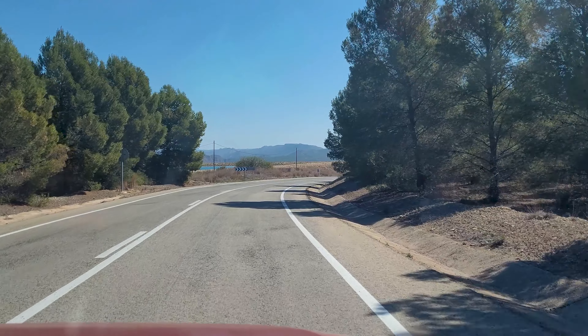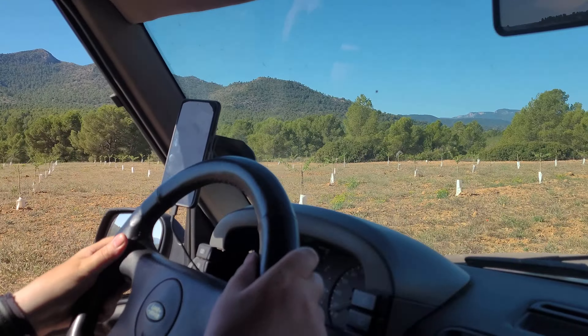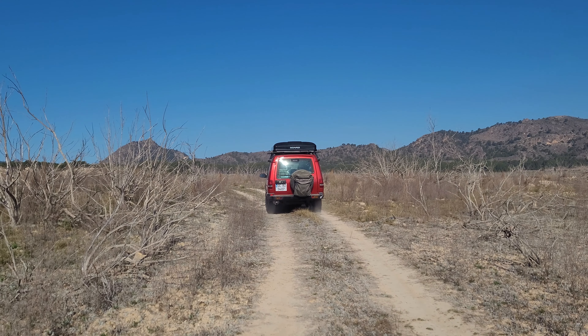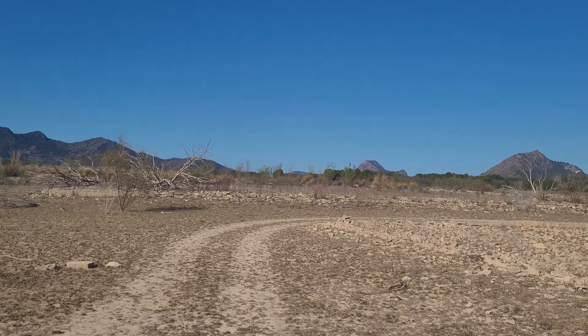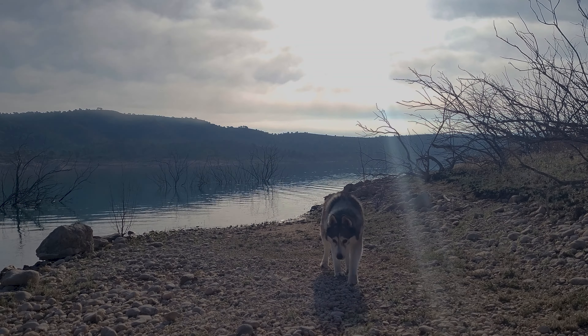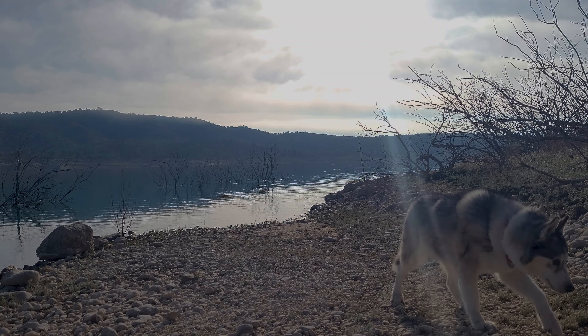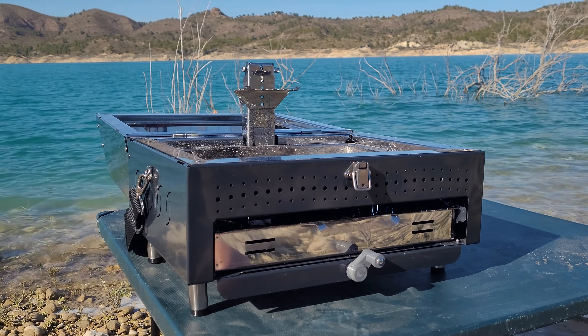We threw everything together into a pita bread and it was absolutely delicious. Now this wouldn't be a Donegal Overlanding review if we didn't take it out on a little adventure — the Pico is a portable barbecue after all. So we put it into the back of our Land Rover, which we have named Senorita Roja, which translates into English as Miss Red. It definitely sounds better in Spanish than in English.